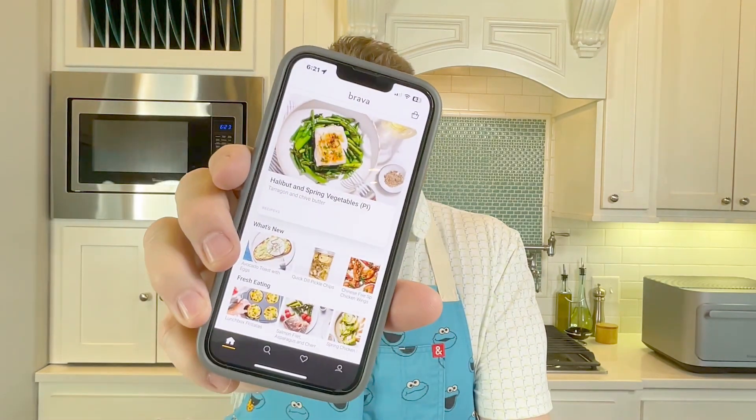All right, so we have unveiled the Brava and I've downloaded the app. We have the app here and we're just gonna find the recipe for the filet with the asparagus and some potatoes.